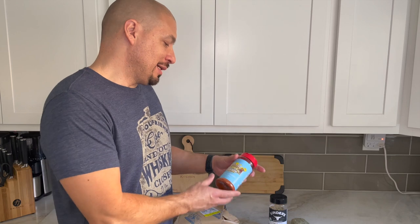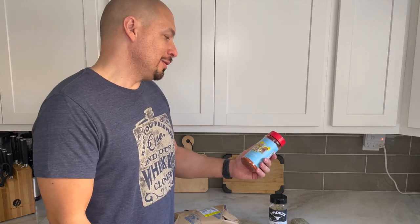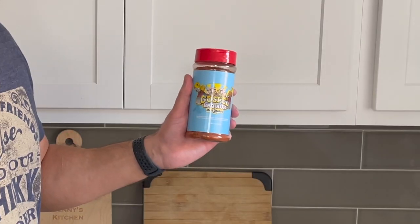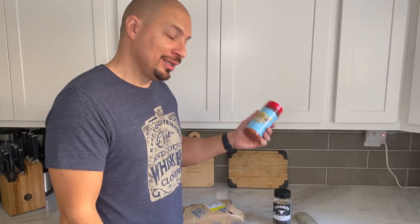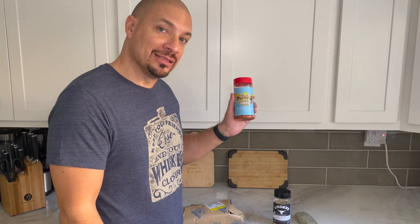Something I just discovered not too long ago is this Holy Gospel by Meat Church. I'll put a link below. This is so good and I've gotten a lot of recommendations on this.